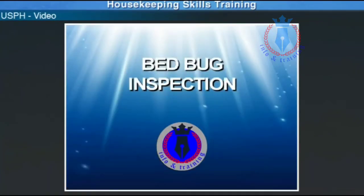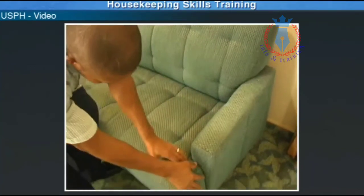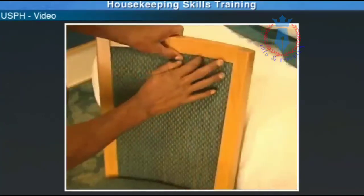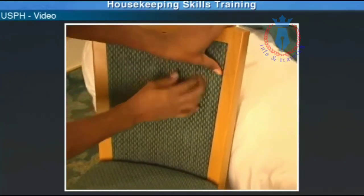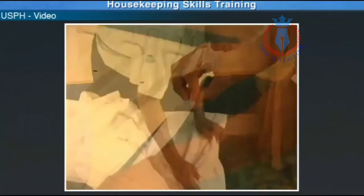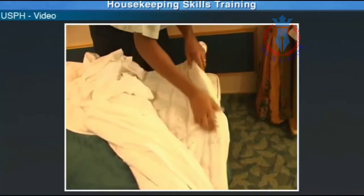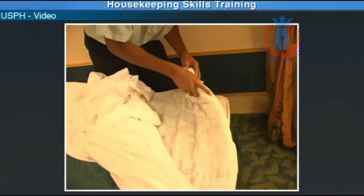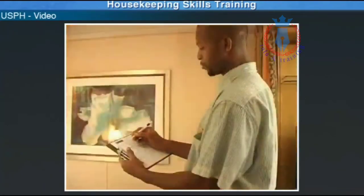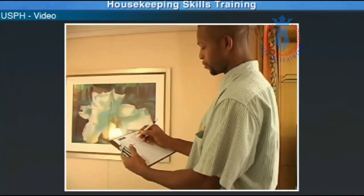Bed Bug Inspection. This is an important monthly inspection. You must check through the sofa, drapes, chair, bed, mattress, duvet, topper, bed back, and bed skirt. If you find a bed bug, call 1-800. Don't forget to fill out your monthly checklist.